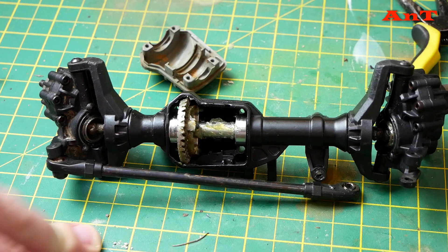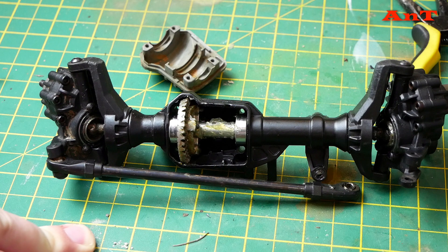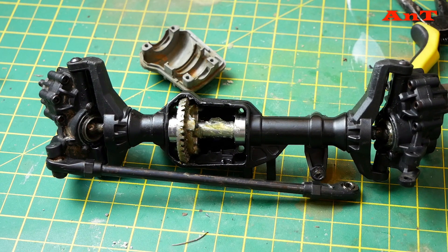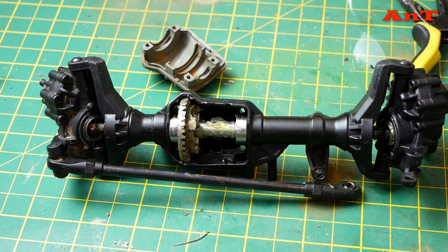Hopefully the gearbox will be in a little better condition than the axles, since it's not as low down and doesn't get as much grit and rubbish — but you never know, this is my truck after all. The project's progressing quite well and it should be an awesome truck when it's all back together. Catch up soon folks, thanks for watching — please like and subscribe, bye for now.